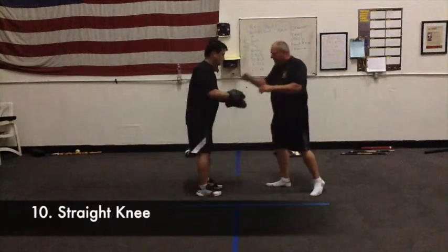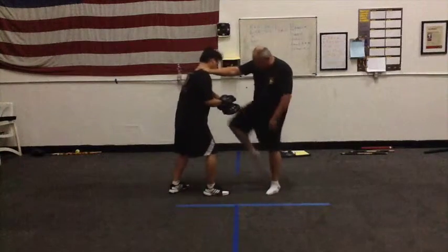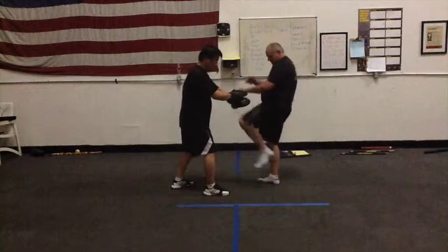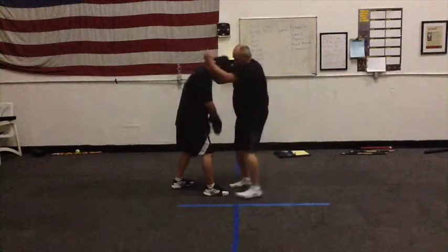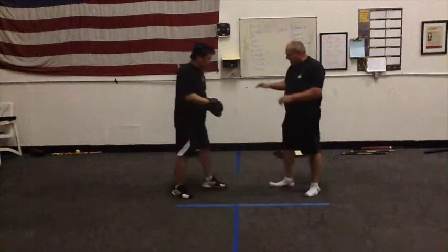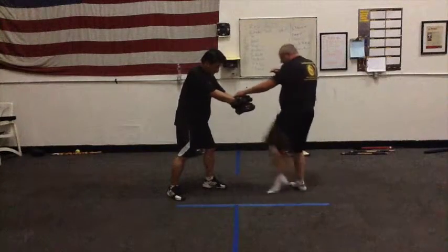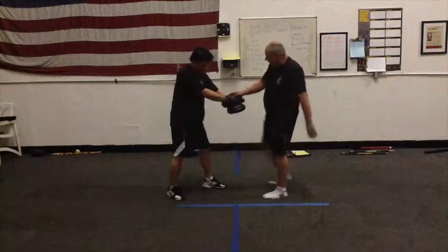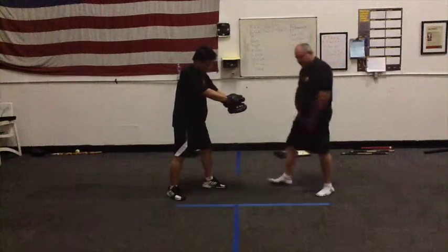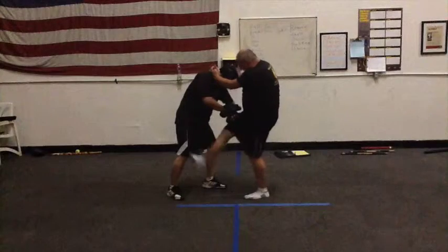The straight knee could be done vertical right here. So it could be done with the front leg, and it could be done with the rear leg. Usually you just hold the pad. In reality you want to control and knee, or you're controlling the arm and you knee. But if you practice it: right hand, right knee; left hand, left knee; both hands, left knee; right knee, left knee. But the knee should always be able to turn into a kick — because if I go like this and he blocks my knee, that kick is groin.